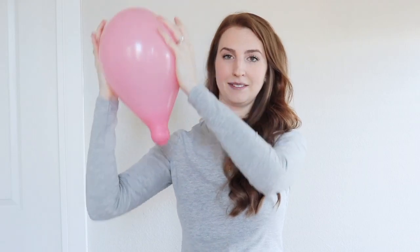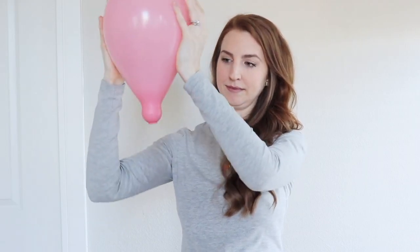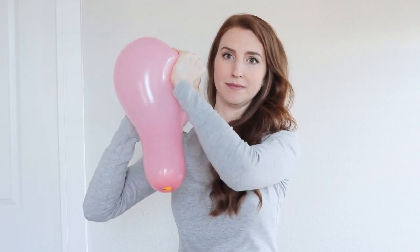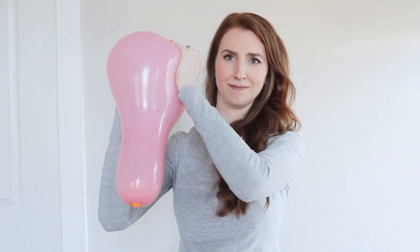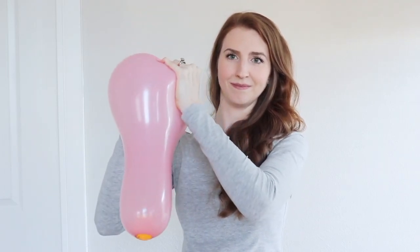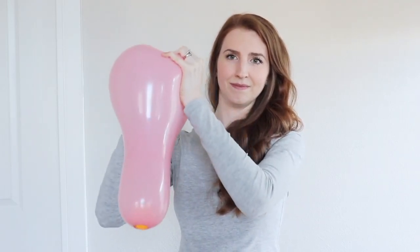Contractions then act like a piston to push the baby into the birth canal and out for delivery. Just as you see the shortening neck of the balloon building pressure and force from the top, that building force works to project the baby out.